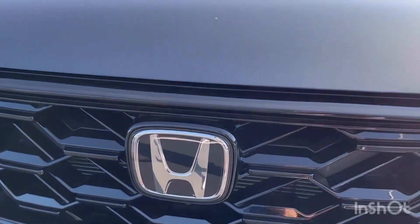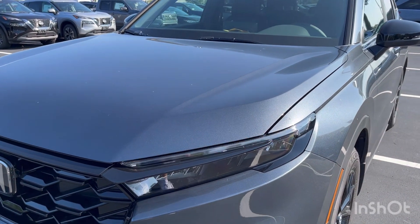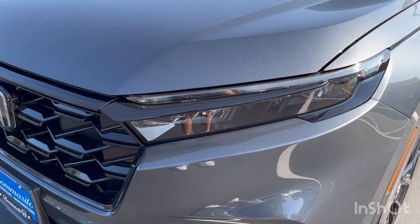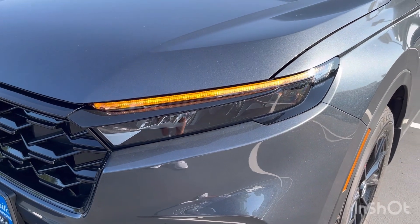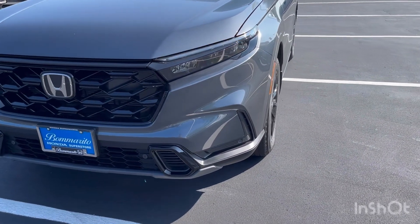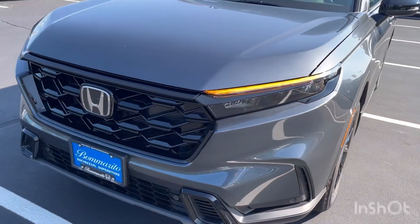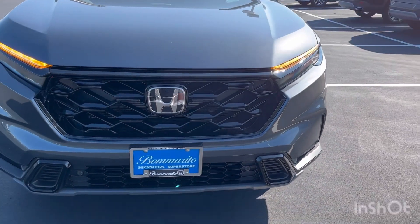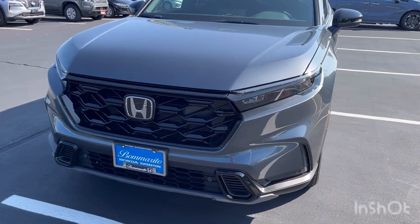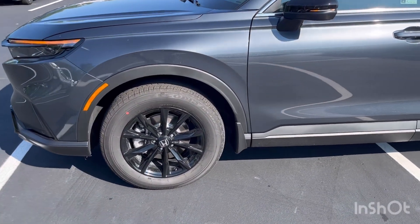You have the Honda emblem right there, and fully LED lights like any other 2024 CRV — LED blinkers, LED daytime running lights, LED high beams. Everything up here is LED. There are no fog lights on any trim of the CRV for 2024. You also get parking sensors here on the Sport L — one, two, three, four parking sensors on the front — which the Sport hybrid does not have. That's a feature you gain by stepping up to the Sport L, and it's also on the Sport Touring.